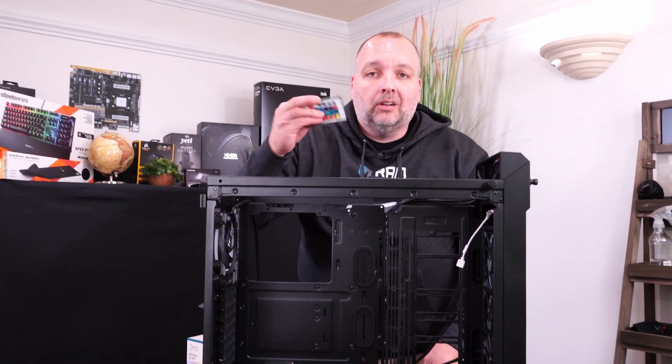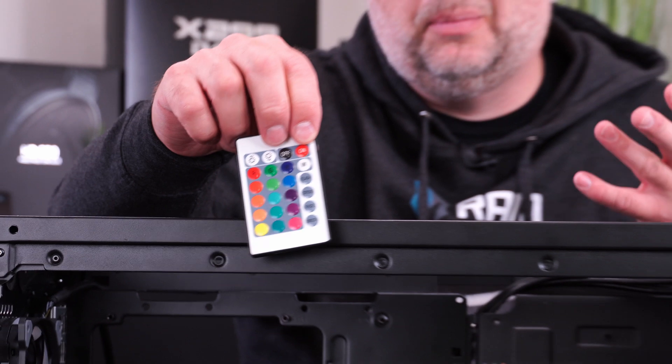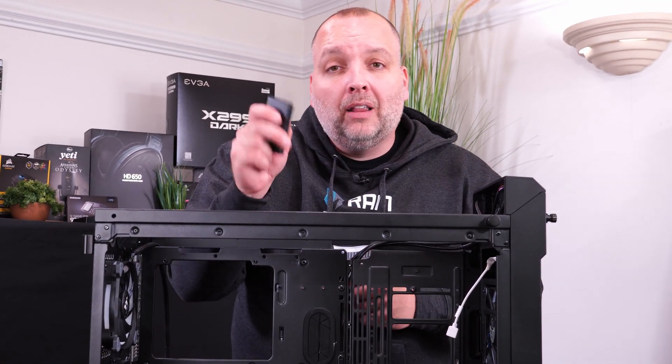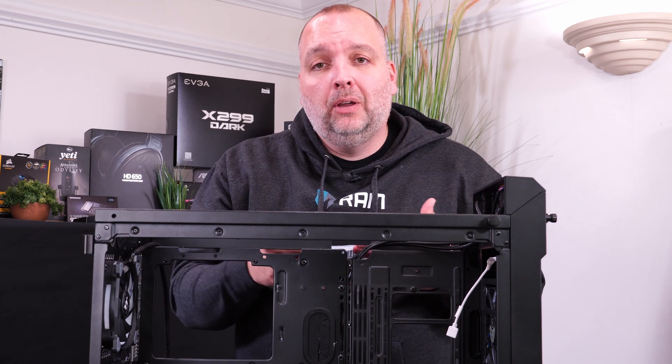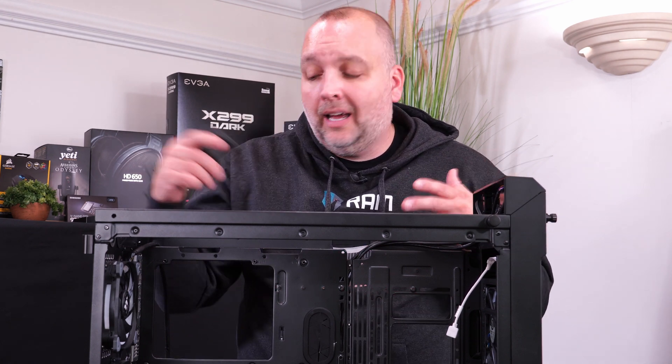It comes with this nice little controller to control all your lighting. You can dim it, change the colors, and make a couple different patterns. This is nice because you can light up your case without having your computer on — if you just aren't using your computer and you just want to see the lighting on it, it's pretty cool.